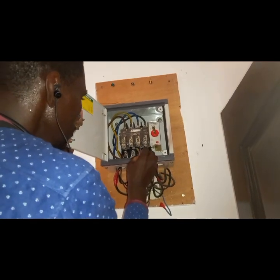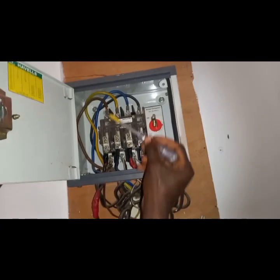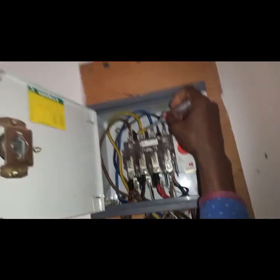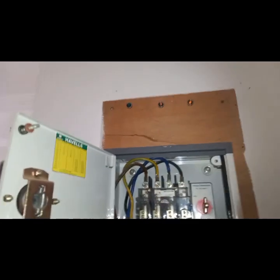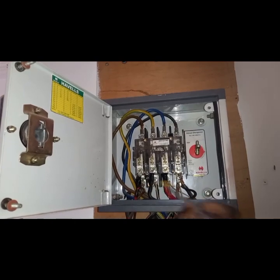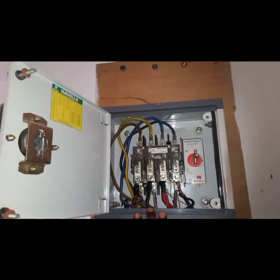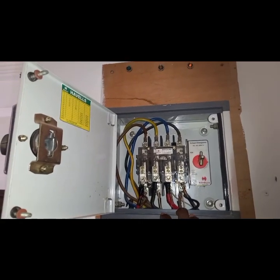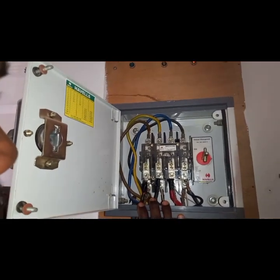I'll proceed and move over to the distribution board. Definitely the supply is here — there's the generator set and there's the main electricity supply, and these four cables are feeding back to the consumer unit or distribution board. I have to go and check the distribution board or consumer unit as well.